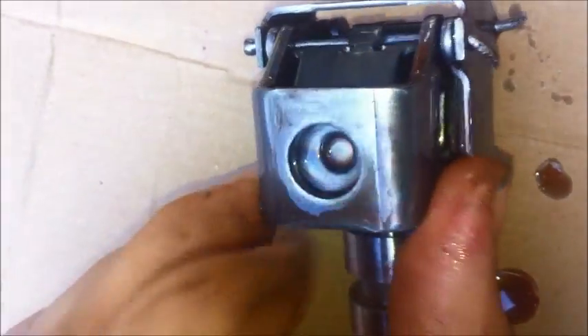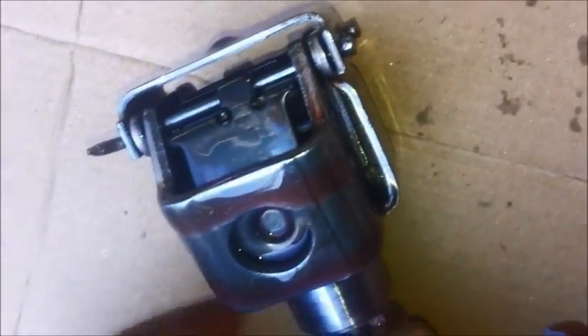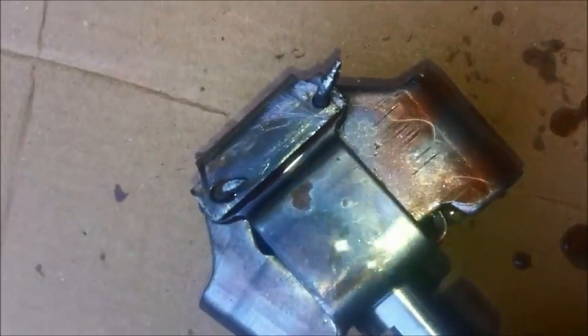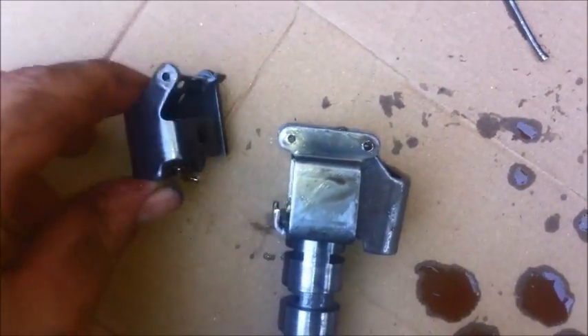These are your weights — these are the outer weights, these are the inner weights in here. Knock these pins out, pull the weights off, and I'll do that and get back with you. Once the pins are out, it all slides apart. Pay attention to how it comes apart so you can put it back together.